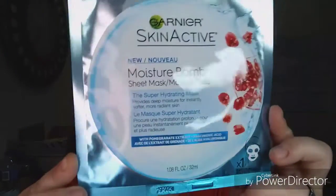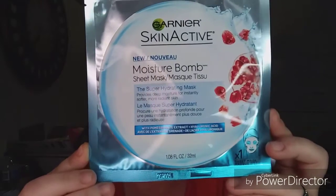Hey everybody, it's Becca J. Welcome back to my channel. Today we're trying the Garnier Moisture Balm Sheet Mask. Skin Active. I love Garnier too.